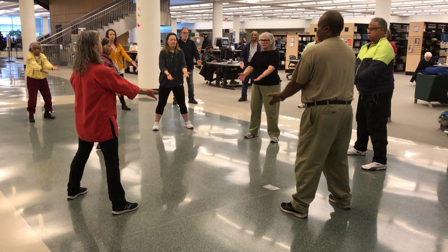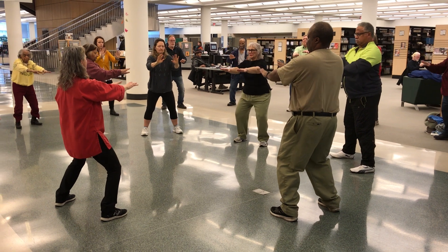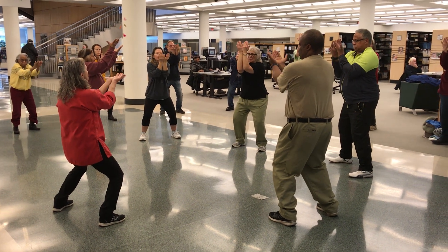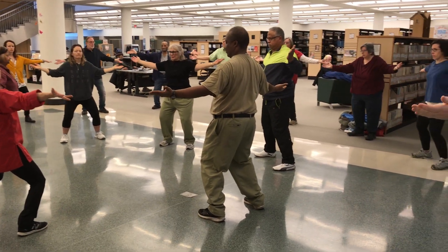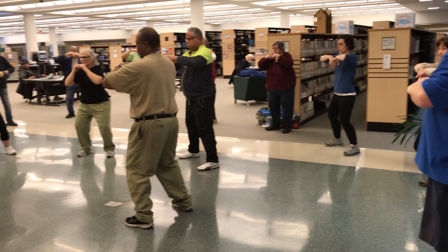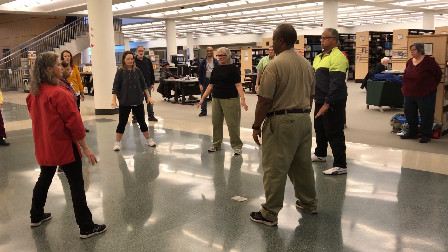Breathe in, turn the hands over, breathe out. Breathe in, up the center, squeeze. Breathe out as you open. Breathe in as you make fists, cast the nose, open them. Breathe out and stand.